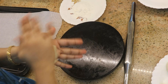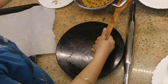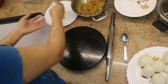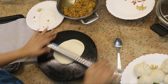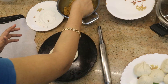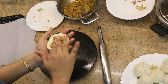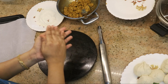Once the buns are shaped, let them rest for 10 to 15 minutes. Now preheat the oven. If you are using a broad kadai, you will put a stand inside and place the stuffed buns on top. Preheat the oven again to 180 degrees Celsius.